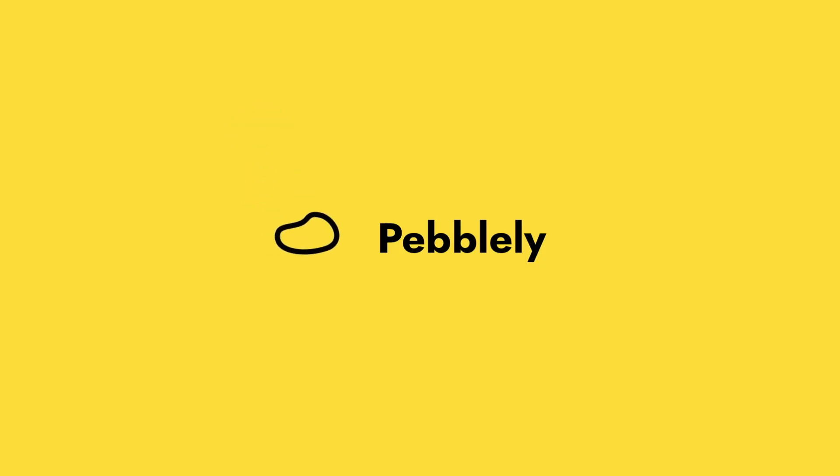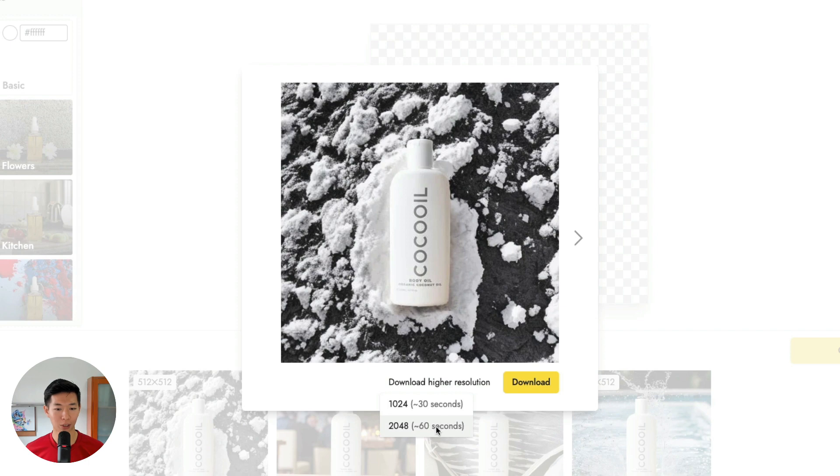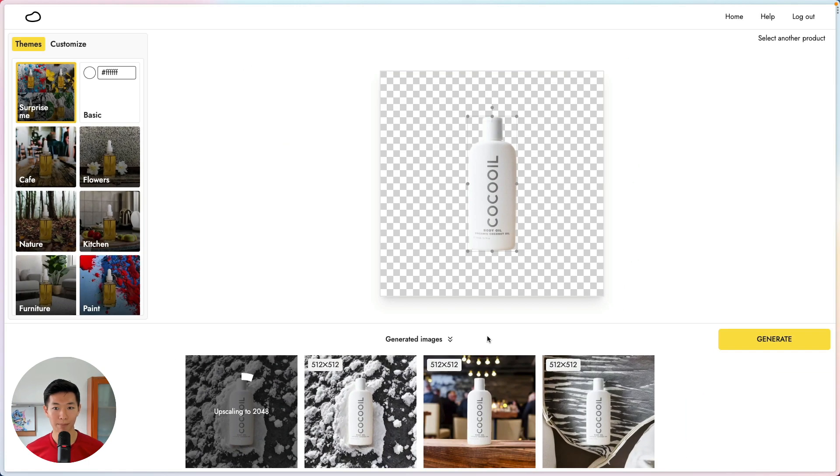Four upgrades to help you generate higher quality images. First, you can now download your images at higher quality at 2048 by 2048. Pevli will not only make the image bigger but also clearer.